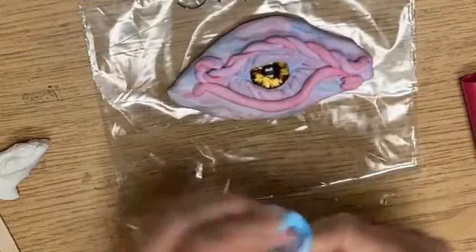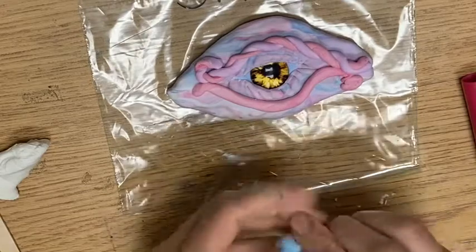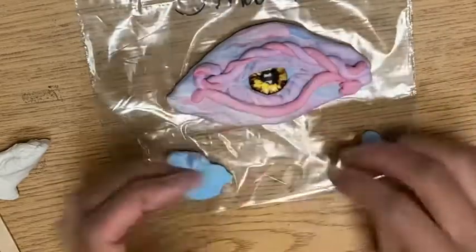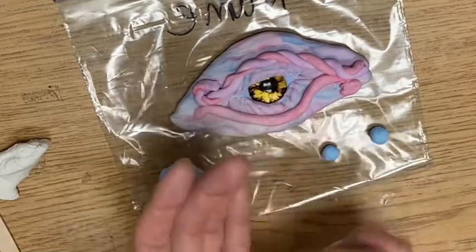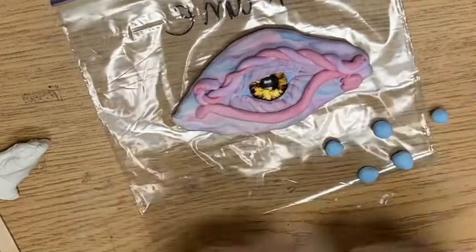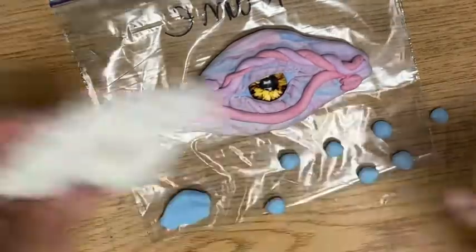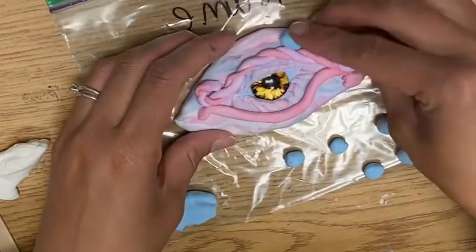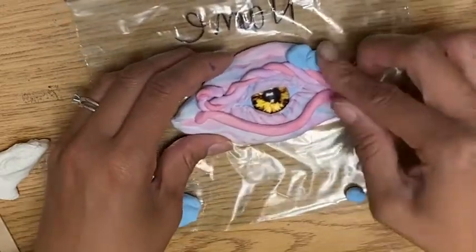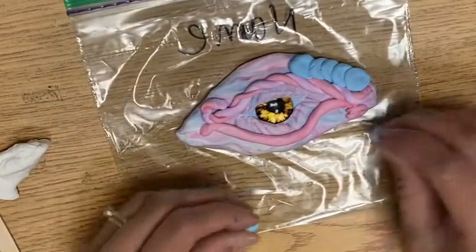Go ahead and mix a color and then make a bunch of kind of even little balls of Model Magic. You can stick them on in a row or you can stick them kind of randomly. This one I'm going to stack — push it on, push one side flatter, overlap it like that. Once they're on, they're on. So make sure you're sticking them where you want them to actually be stuck.